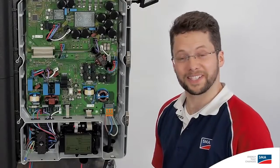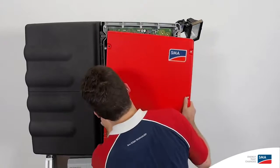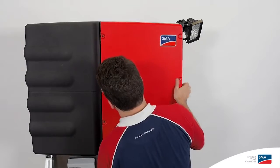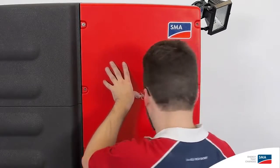Finally, we're going to put on the inverter cover and then we'll be all set. Just attach the Allen screws like this.